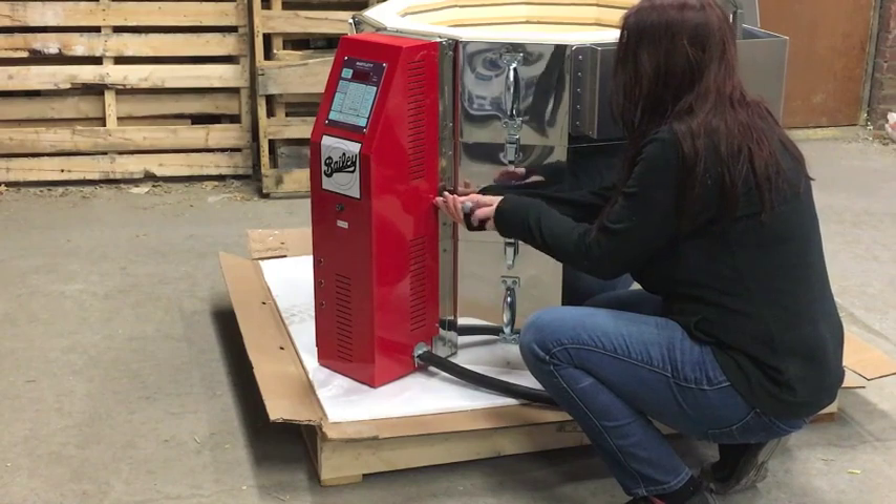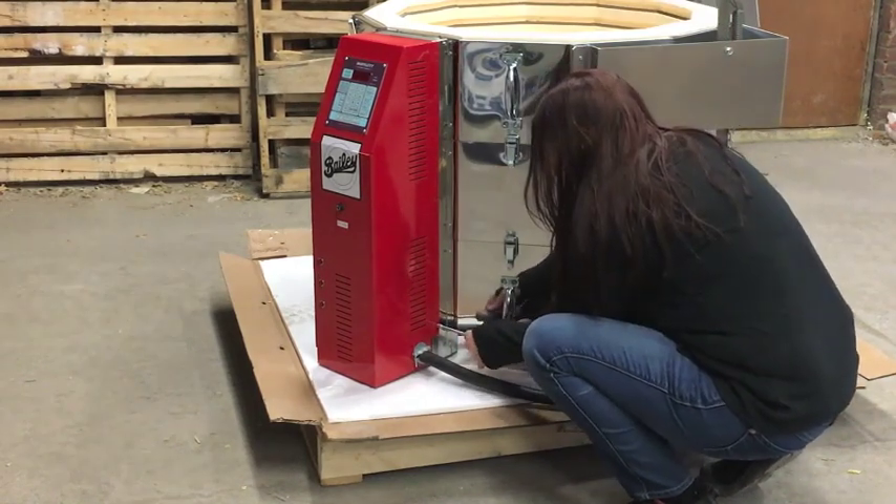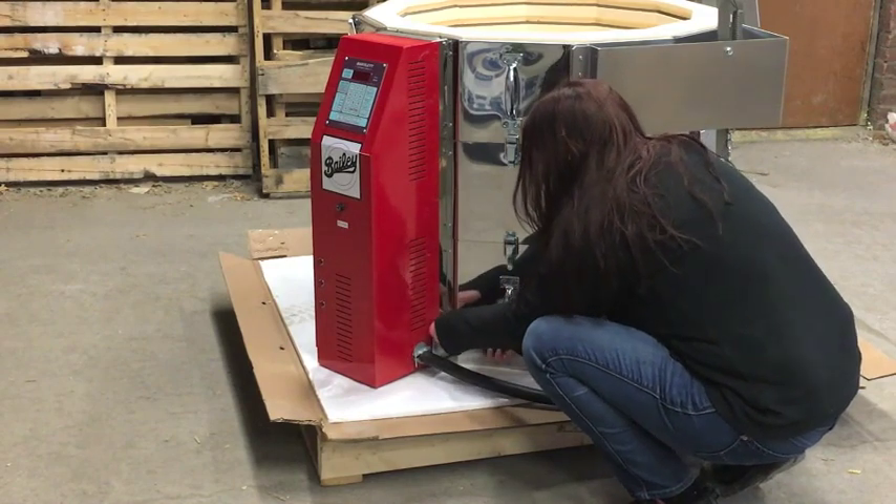These screws connect the red control box to the silver heat shields. The heat shields do not need to be removed from the kiln jacket. Once all screws are removed, the box will swing open.